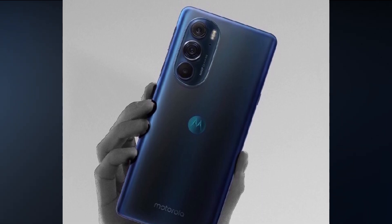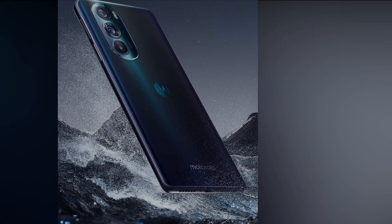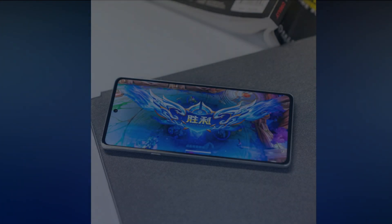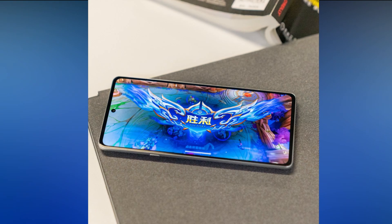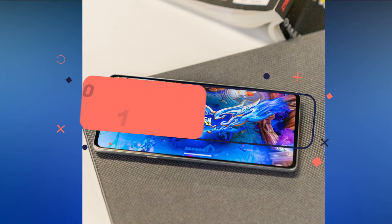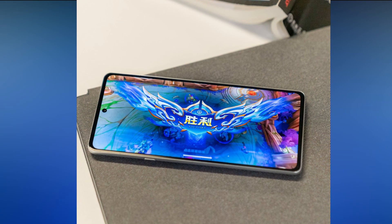This smartphone has two designs — one white and one blue. The Motorola Edge X30 actually comes in two different variants. This is the normal variant, featuring a 6.67 inch Full HD Plus display with 2480 pixel resolution.